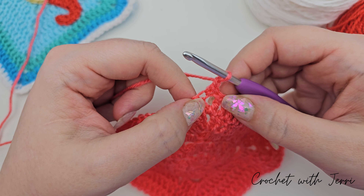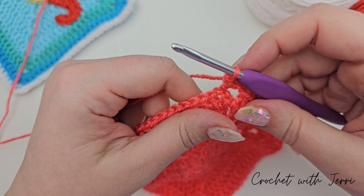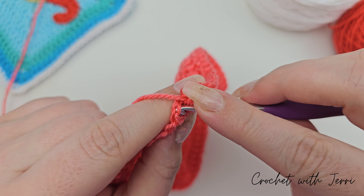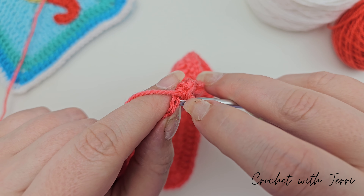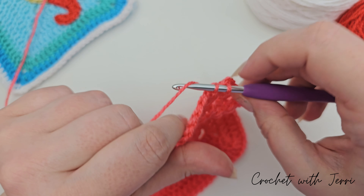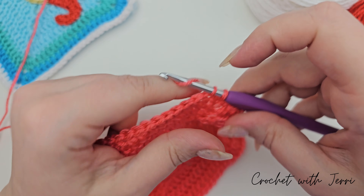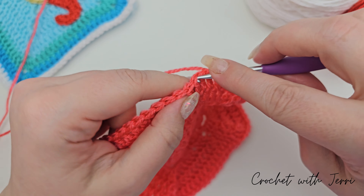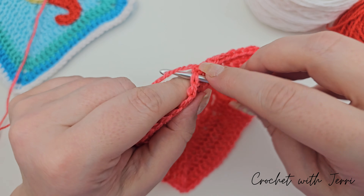We want to do a double crochet into our corner space — go into your corner, pull up a loop, yarn over and pull through both. We're then going to double crochet along and there will be 20 stitches. Into your first — this one's quite tight — pull up a loop, yarn over and pull through both, and I've done one. Two, three, four, five, six, seven, eight, nine, ten.